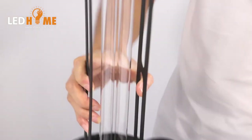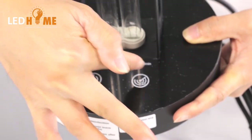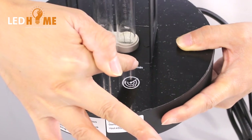You can see there are only two buttons. This is the power button, and this button is used to set the time — 15 minutes, 30 minutes, and 45 minutes.